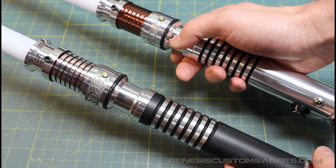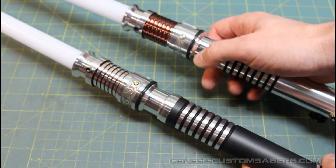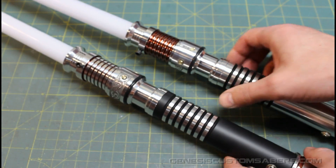So that's these sabres. They're going to be going up for sale very quickly. Thanks for watching.